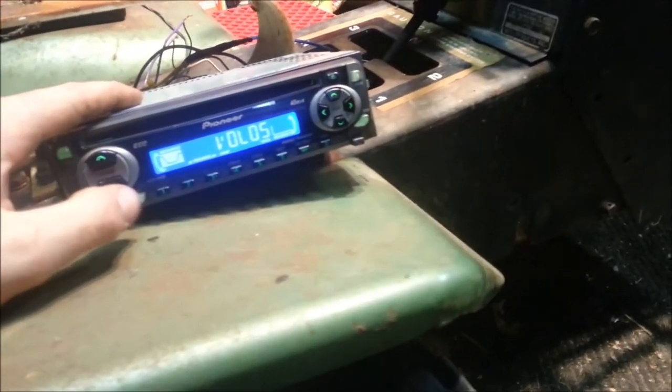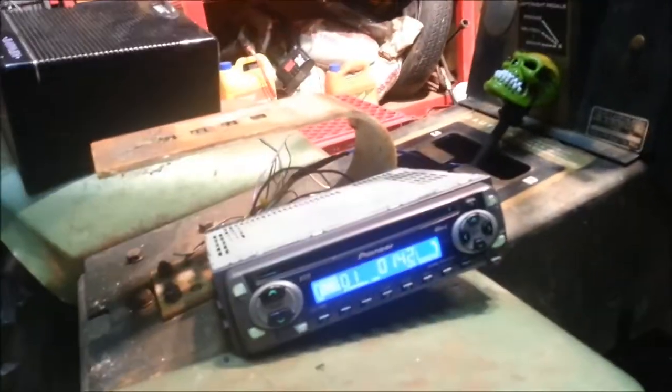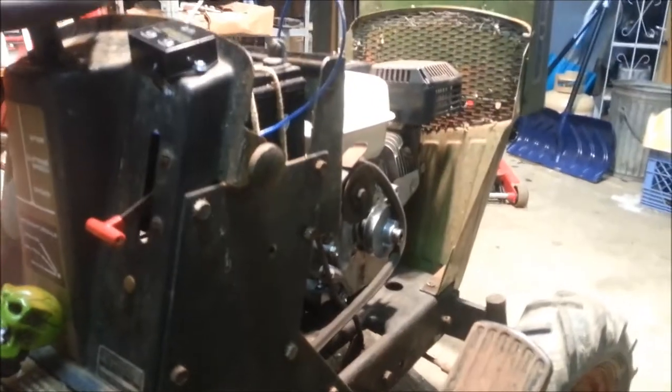Hey guys, Troy Bellpony here. I got bored so I put a radio on the old mower. The electric start option had a tray for the battery, so that worked out pretty good.